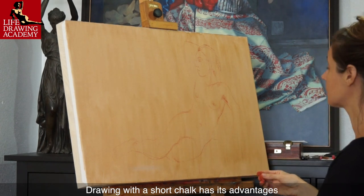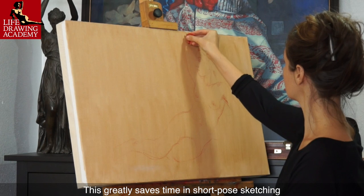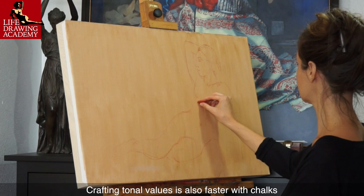Drawing with a short chalk has its advantages. This greatly saves time in short-pose sketching. Crafting tonal values is also faster with chalks.